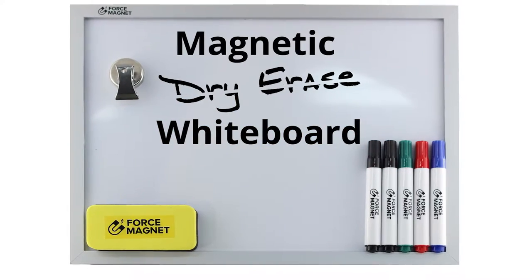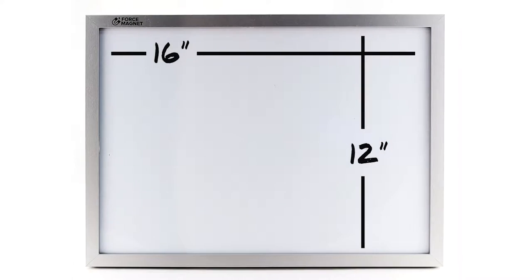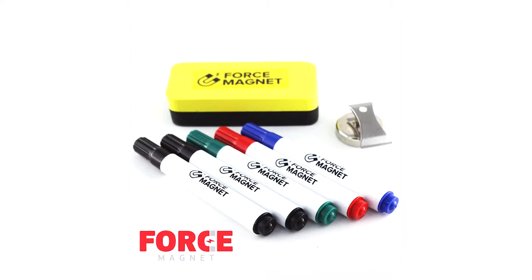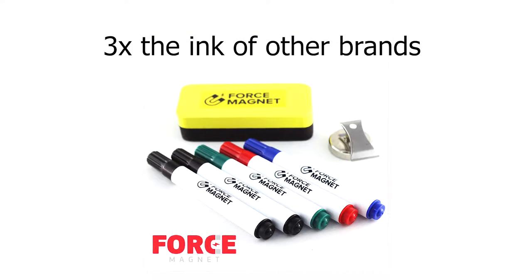The Force Magnet dry erase whiteboard set includes a premium quality 16 inch by 12 inch whiteboard, a magnetic dry eraser, a powerful magnetic clip, and five high-end markers that contain three times more ink than the competitive brands.